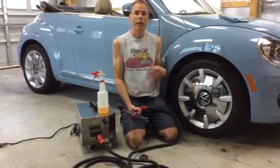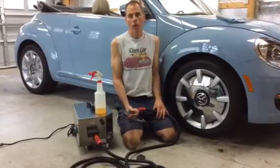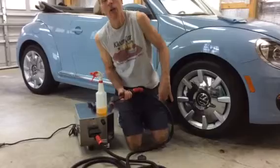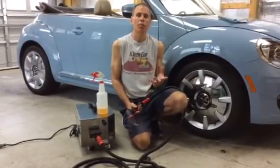Welcome to our video series on if a steam cleaner is right for you. We want to address another question we get asked a lot, whether before or after a customer buys a steam cleaner: wet steam versus dry steam.